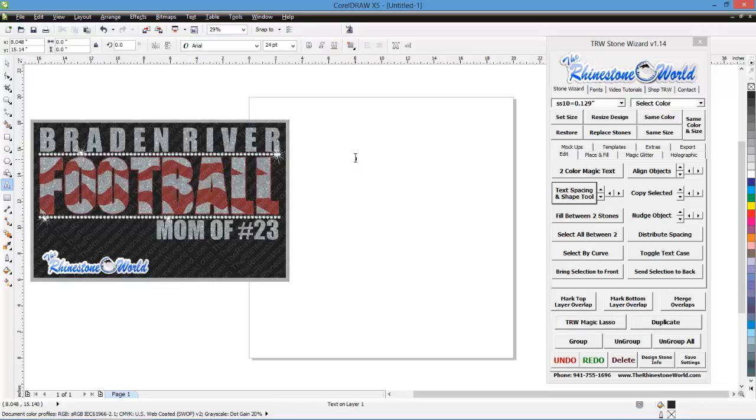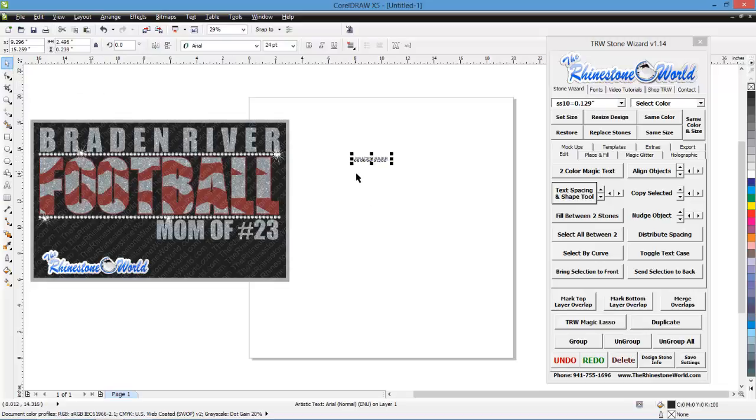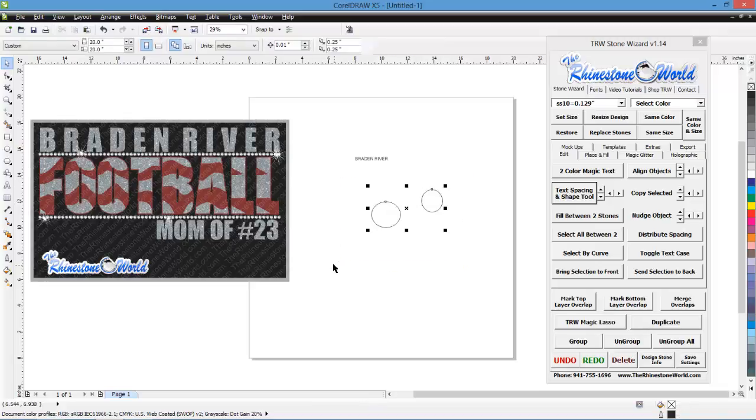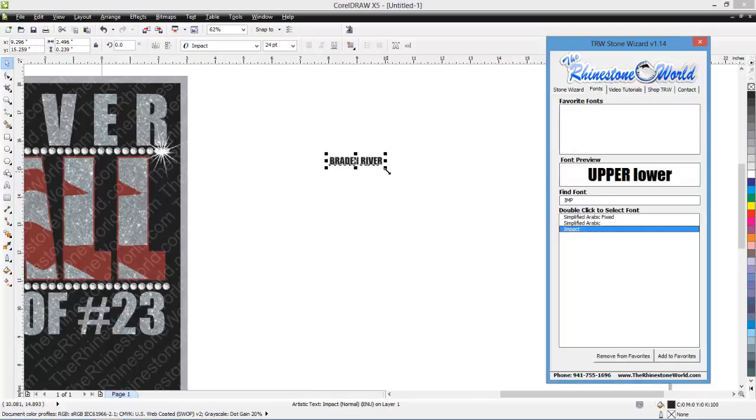Let's go to the text tool with caps lock selected and type out Brayden River. A quick tip: if you're working with the rectangle or ellipse tool and hit the space bar, it brings you back to your pick tool — and hitting space bar again goes back to the previous tool. So you don't have to keep going up to the corner each time. That's a free tip from The Rhinestone World. Now let's go to fonts and select Impact.